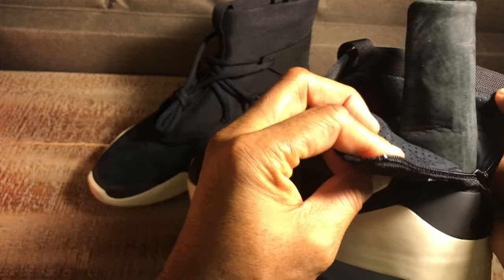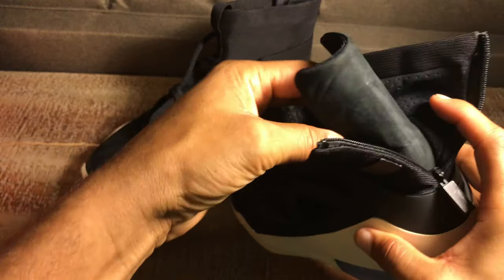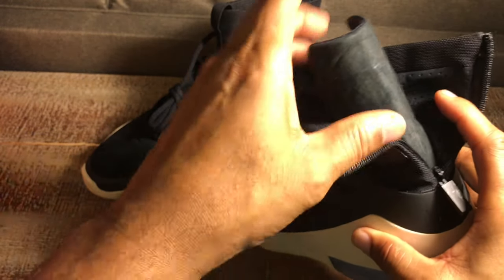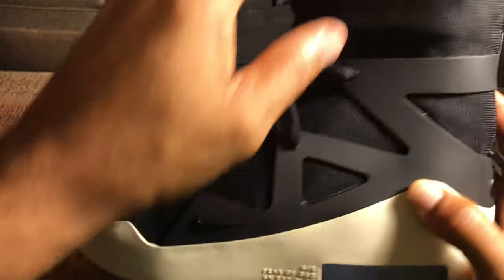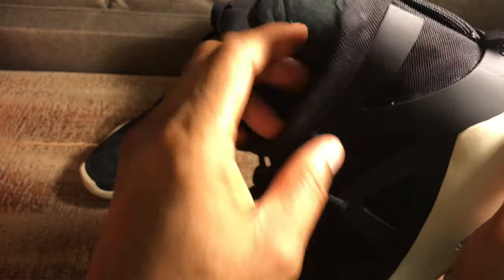Inside you have some type of ankle or shin guard — this is unique to the Fear of God Ones. The shoot-arounds do not have this piece, nor this outer plastic cage. It's also covered in suede on the outside, which is neat. That's what you get for that extra bit of money you're spending on this.